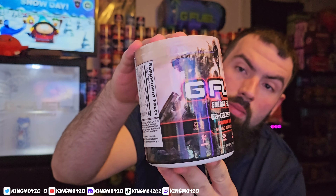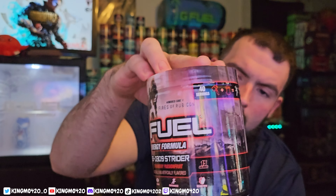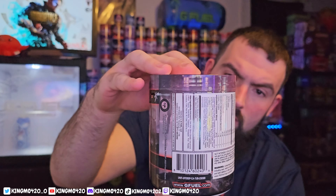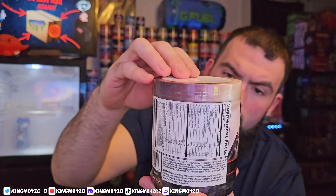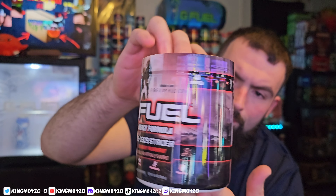Alright everybody, thank you so much for making it through that intro — like always it is greatly appreciated, because if you've made it this far then maybe I will get your attention for about another three minutes. This tub is decently simple looking for the most part. It's got some machines on it with guns and a little bit of background, some chaos going on. I am interested in strawberry passion fruit — let's get this open.